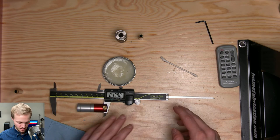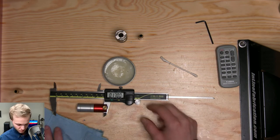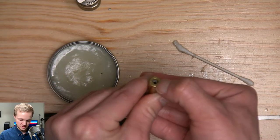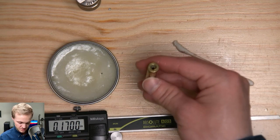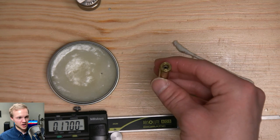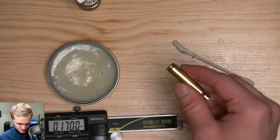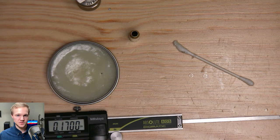Once your die is set, you just run every single piece of brass through and that's it for resizing. In the next video, we're going to remove that primer pocket crimp I mentioned. This is Lake City military brass, which is really good stuff, but it has a primer pocket crimp so the primer doesn't fall out. If you use commercial brass like Hornady, Lapua, or Peterson, you won't need that step. Hope to see you in the next video — have a good one.